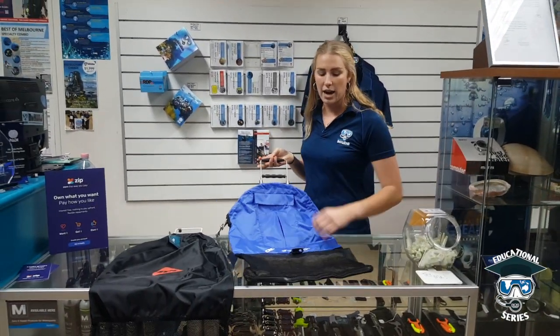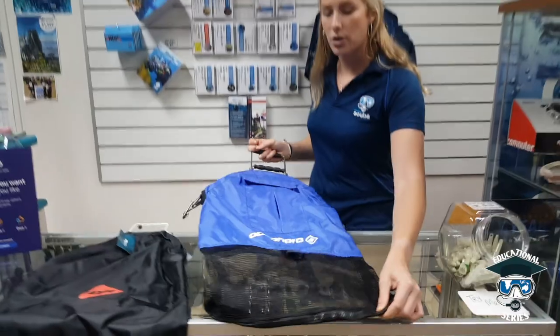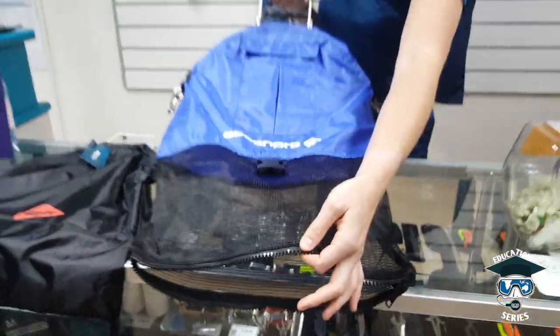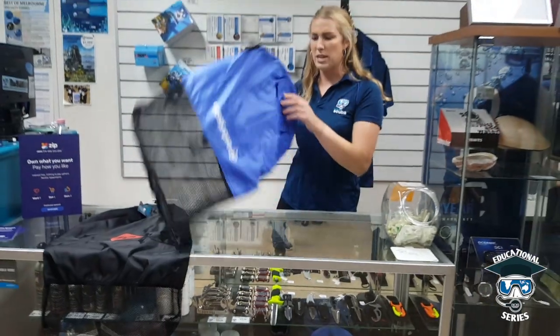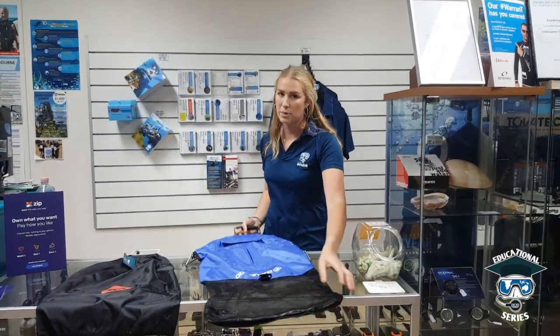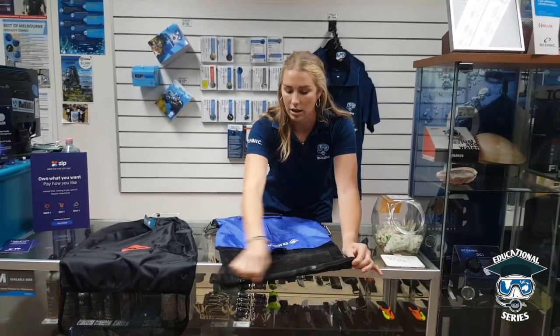What's also awesome about this catch bag is that there is a zip at the bottom. You can simply unzip it and let the cray fall out the bottom, or whatever you've caught, so that you don't have to spend time hooking it over and trying to get it out. As we all know, crays can be a little bit fiddly when playing around with them.